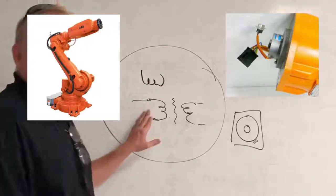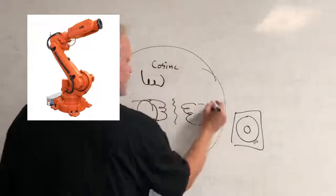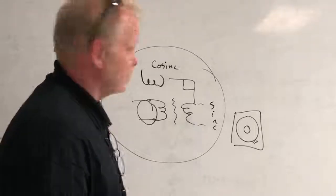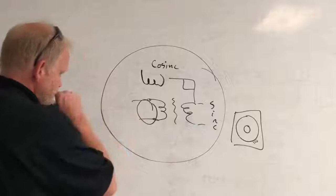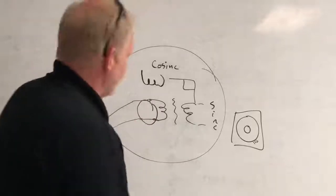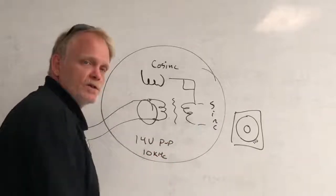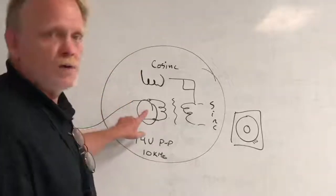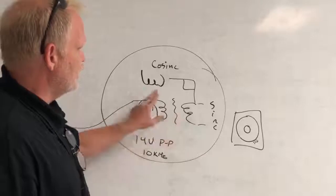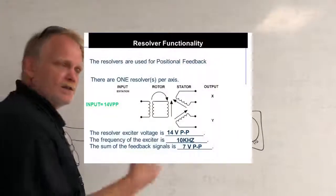Inside the resolver we have one winding attached to the motor shaft. We have a cosine and a sine winding fixed to the motor case, situated exactly 90 degrees relative to one another. What happens is we excite the rotor winding with a 14 volt peak-to-peak charge at 10 kilohertz frequency. Through the general principles of physics, exciting this winding creates an electromagnetic field which in turn induces a charge onto the two secondary windings - the sine and the cosine.